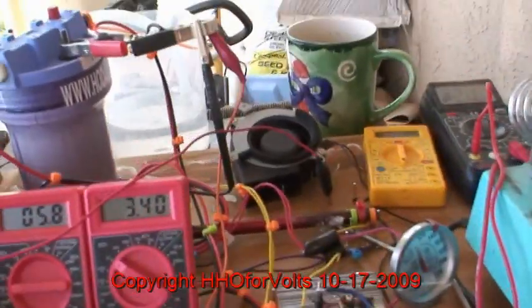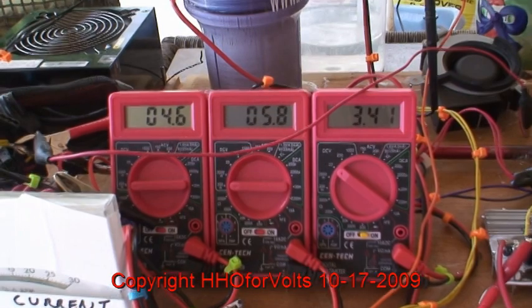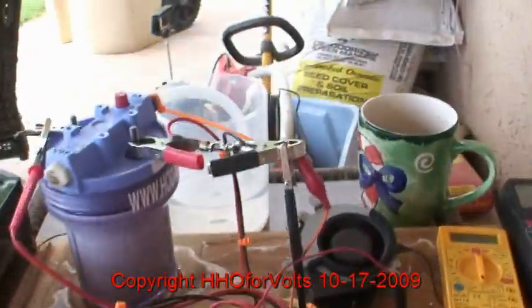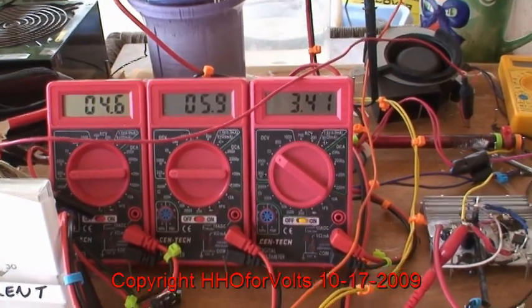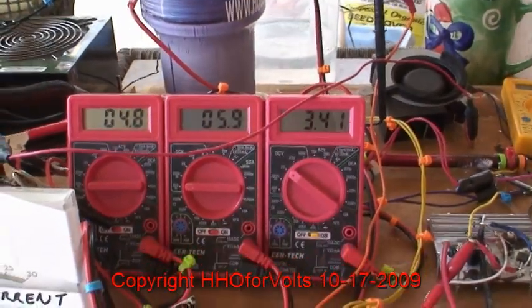We've got to get the fan running there — it'll get hot. Anyway, it's doing real well. So we'll drain this and then we'll start adding the potassium and see if it comes up between 5.8 and 5.9.